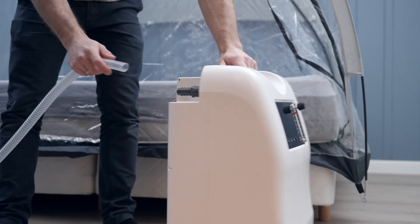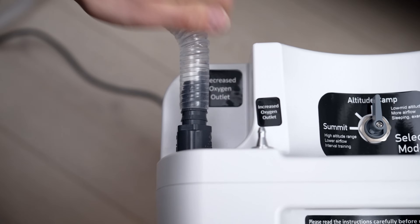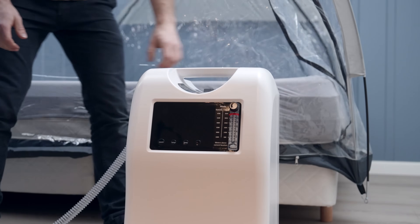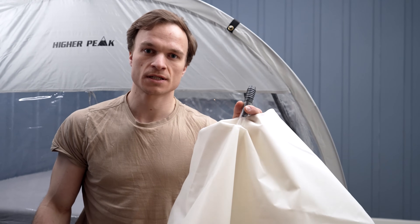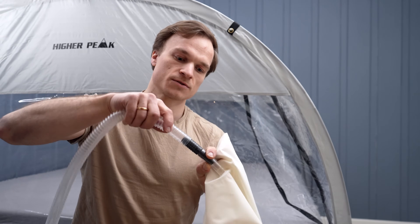Let's set up the hypoxic generator. First, put in the air hose to the decreased oxygen outlet on the back. The breather bag is used to reduce the noise in the air hose. Just take the other end of the air hose and connect it to the breather bag.